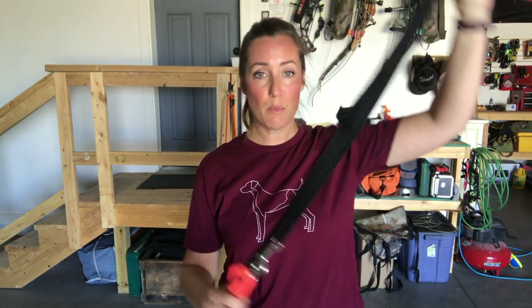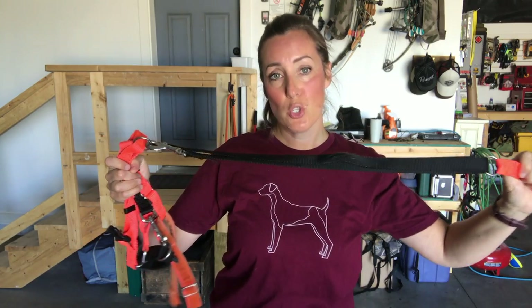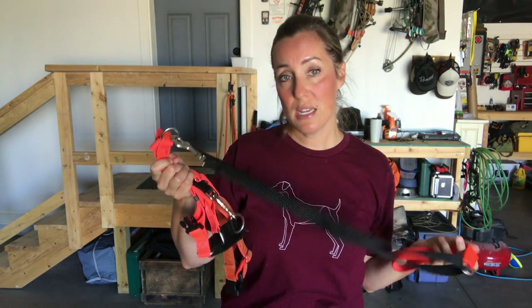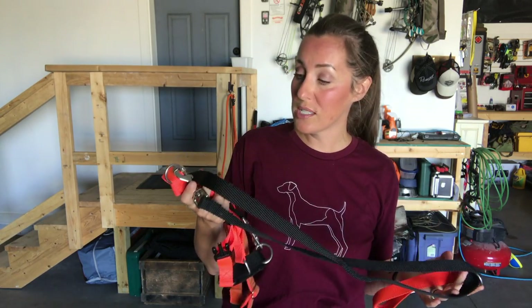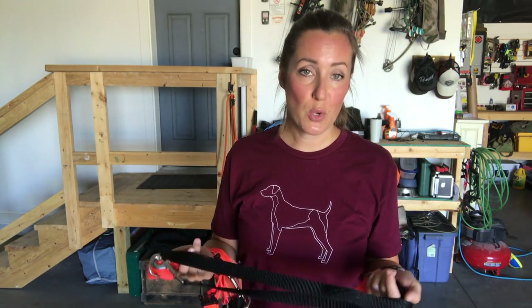The one con I want to mention is that the lead is pretty short, so when my husband walks them he sometimes trips on it with this one. He hates walking the dogs with it, so I'm usually the one that holds the dog in this harness. Otherwise I'd say it works pretty well in terms of no-pull, but I have yet to find a perfect no-pull harness.